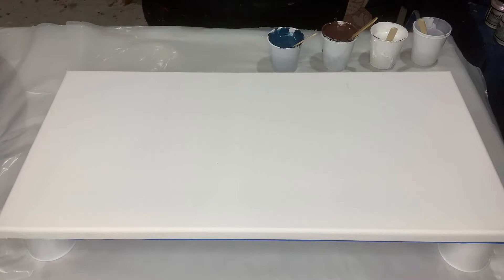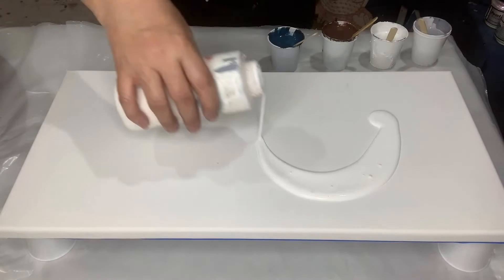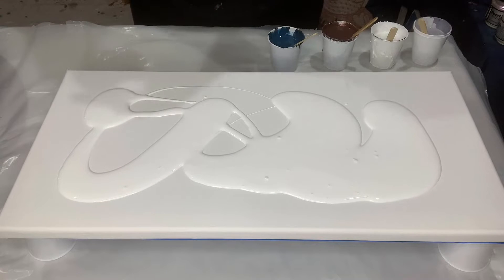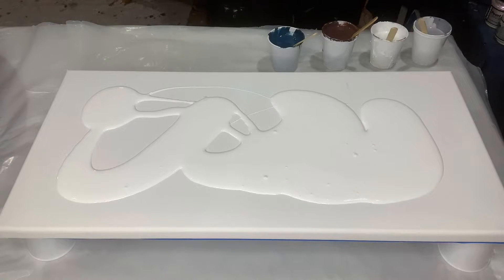Hi y'all, good afternoon! It's Saturday, probably like three or four o'clock — I'm not even sure because I've been down here all day listening to music and working on my resins. I did put glue in my paint because I had no medium. I usually use Gel 800, but I had none, so I used Glue-All. That's a good medium also — it really helps you spread out your color and get it exactly the way you want it.